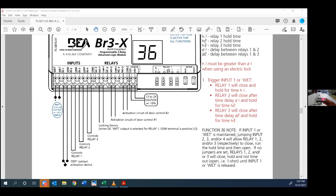Thanks, everyone, for watching Tech Time Live. This is Jake and Steve showing Function 36. I hope you enjoyed it, and I hope you join us in the future. Have a great day, folks.